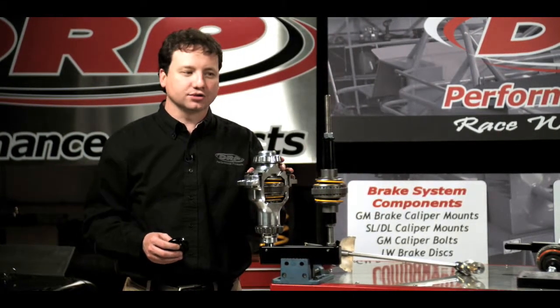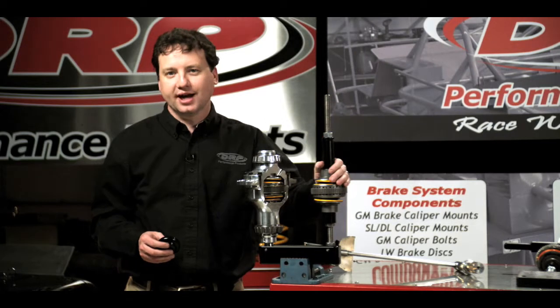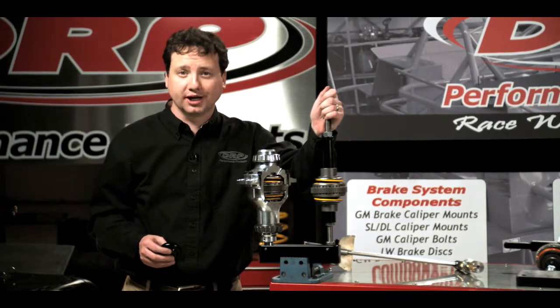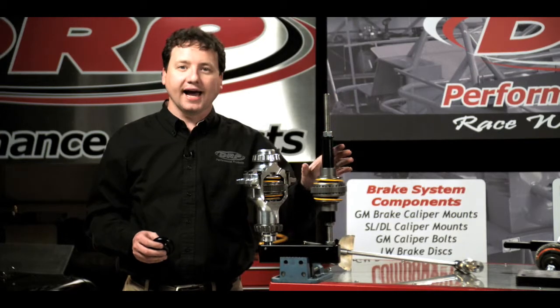In summary, our locker tools allow you to save time by making the job much faster, make it a single-person job to replace your springs, and make it far more accurate and safer as well.